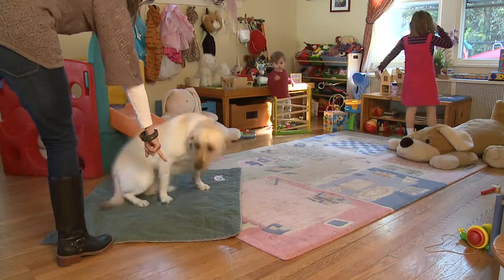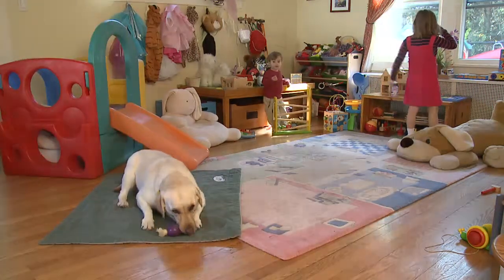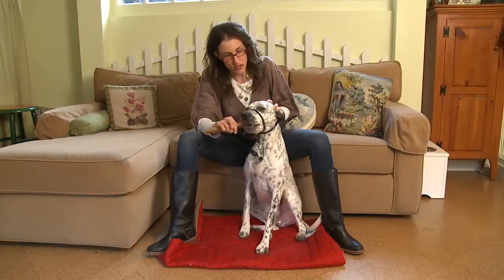The command Settle Down will encourage your dog to relax. Use it whenever you need your dog to calm down. Are you having a hard time imagining your dog calm? You'd be surprised.